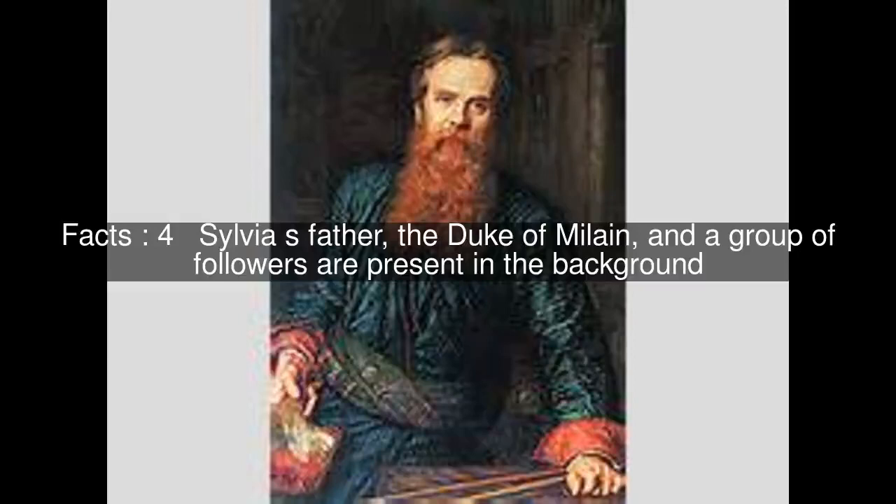The painting was on display at the Royal Academy in 1851, then was transferred to the Liverpool Academy in 1851.